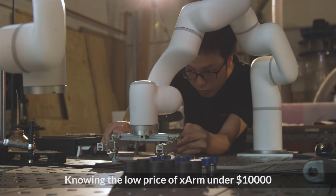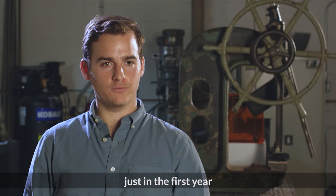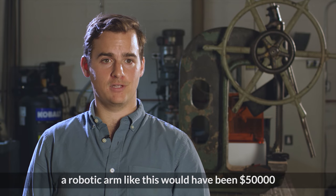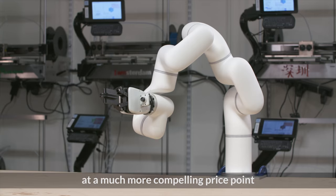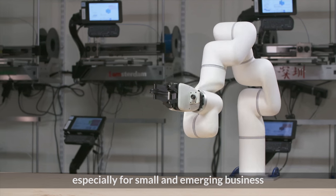Knowing the low price point of under ten thousand dollars, I'd estimate the X-Arm to be able to save around twenty thousand dollars just in the first year. Five or ten years ago, a robot arm like this would have been fifty thousand dollars, and now seeing what X-Arm has done at a much more compelling price point, it makes that ROI a lot more attractive, especially for small and emerging businesses.